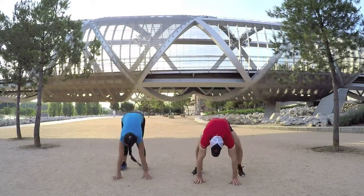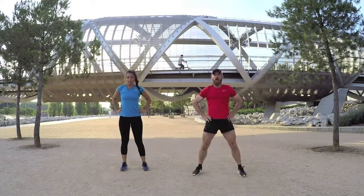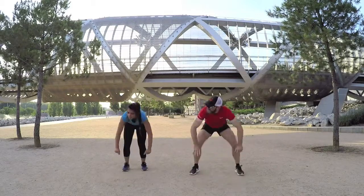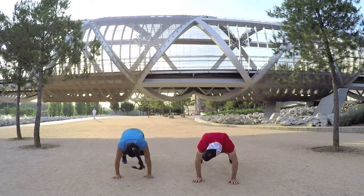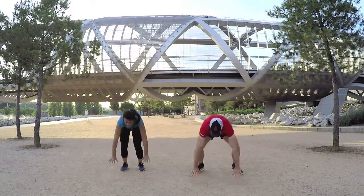Hands up, good, 12 to go. Nice, you've got it. Good, last couple — one more, one more. All right, good job, nice.